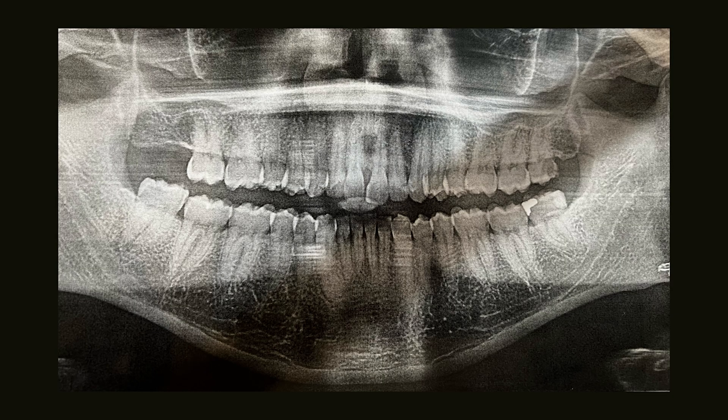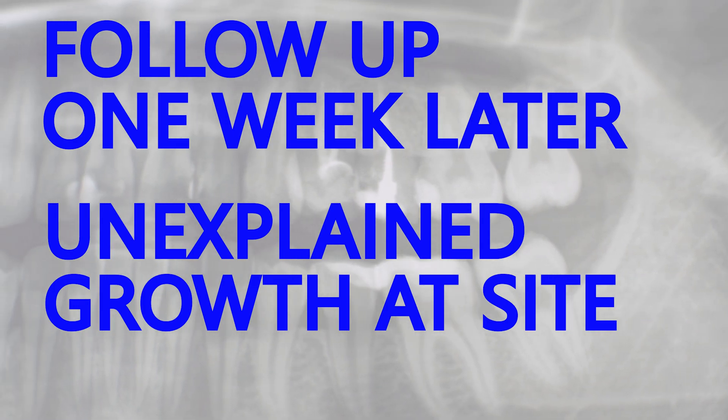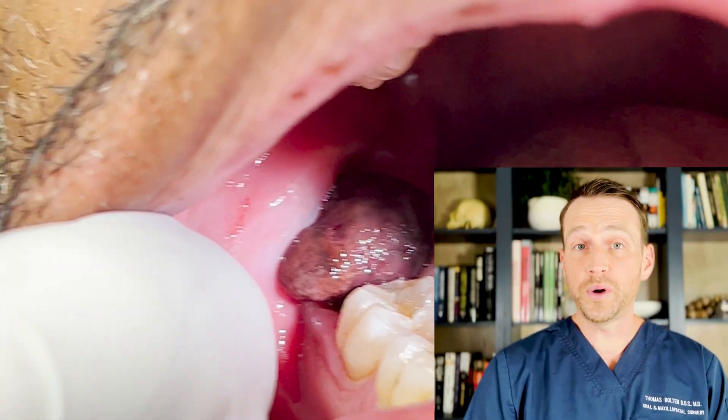A patient came in for a routine wisdom tooth surgery, did fine for a few days, but then returned after a week with an unexpected growth at the surgical site. I took a look, and this is what I saw. Yeah, it was a surprise.